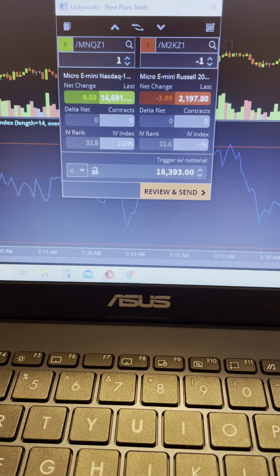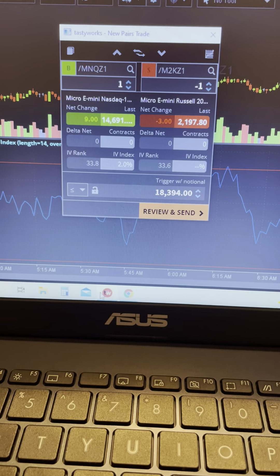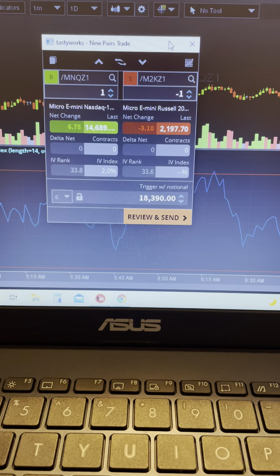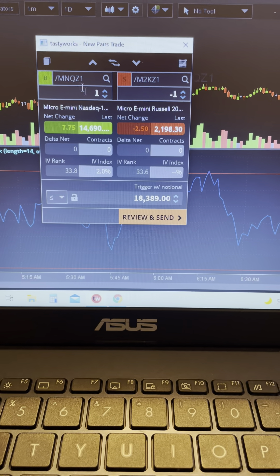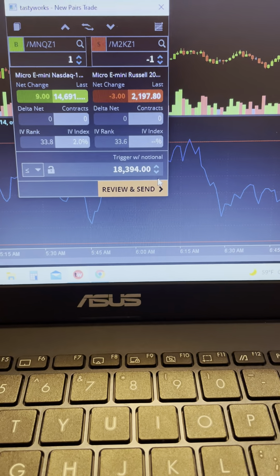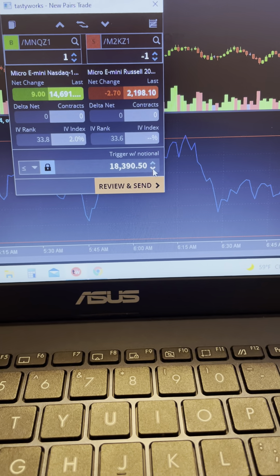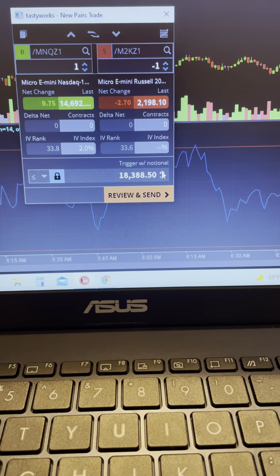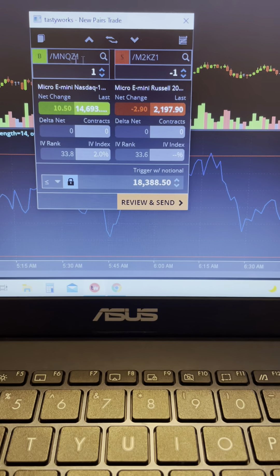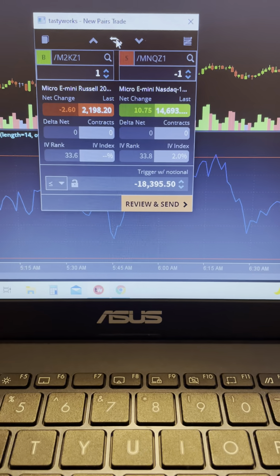Good morning traders. I wanted to make this short video to show you a way to trade futures with less risk — what's called a pairs trade. Here on the TastyWorks platform, there's a window where you can enter two different futures contracts. You've got the buy on the mini Nasdaq and the sell on the Russell. Here's the price you're going to sell them for — you hit review and send, or adjust your price up or down to where you want it. When the price gets there it'll execute. After you buy this pair and sell this pair, you hit this button right here and it flips it — that's how you close your trade.